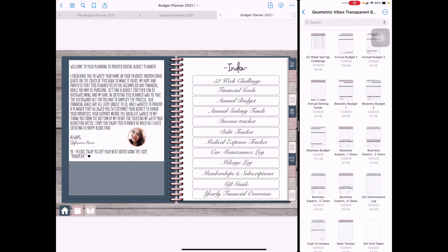I decided to switch over to a screen recording just so you guys can see everything better, more easily — no glares and things like that. What we're going to do is go over my index. I typed all these in versus using the scripts that are given, just so that my font matches throughout the budget planner.